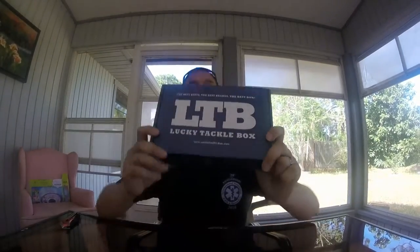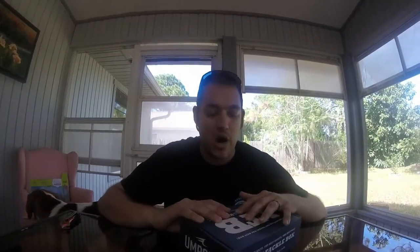What's up guys, it's Chris with Florida Angler Outdoors. It's that time again — it's August 2016, Lucky Tackle Box unboxing time! I'm really excited to get into this box. Last month's box I haven't even used yet, I've just been so busy with work. I'm gonna get to use it soon in the next couple weeks, put this one into the mix, and get you guys some LTB slams.